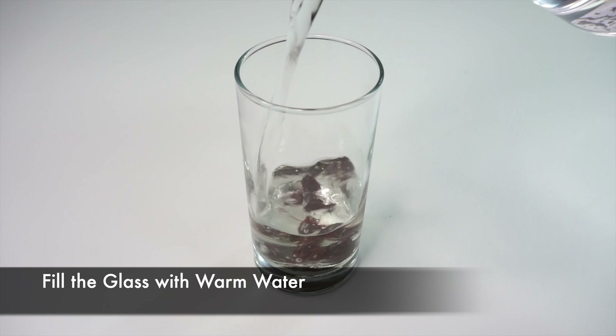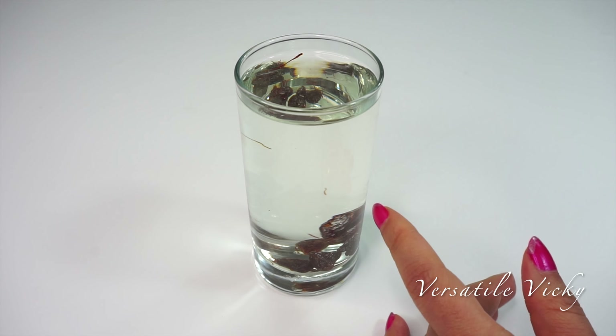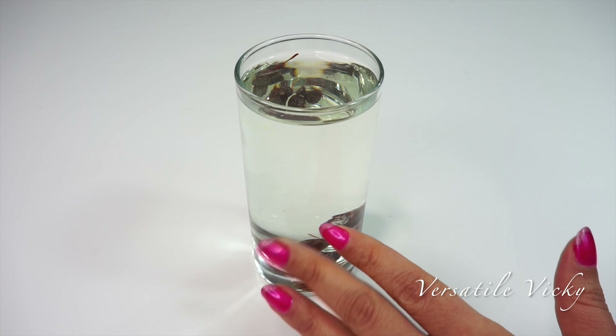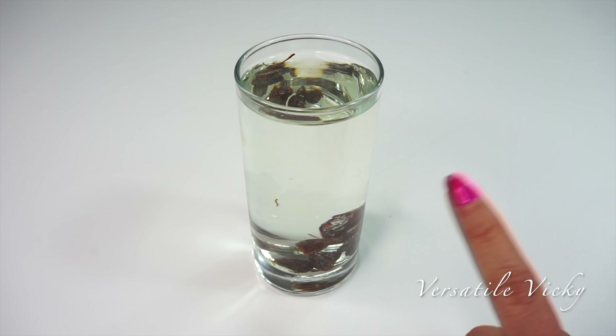Fill it up with warm water — it should be warm and not hot. By soaking raisins, the vitamins and minerals present on the outer skin get dissolved in the water, which results in better absorption of these nutrients by our body.